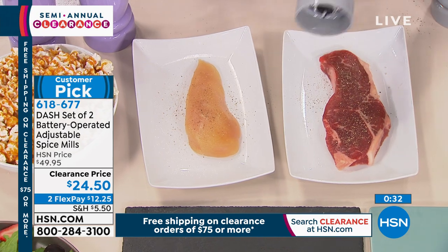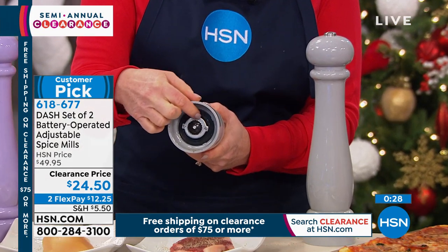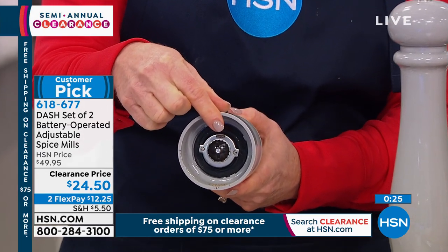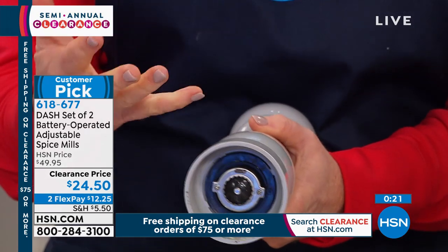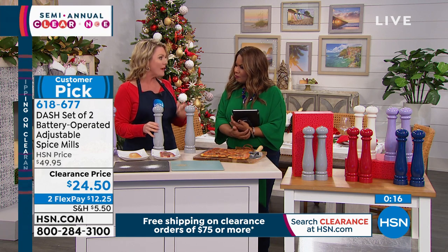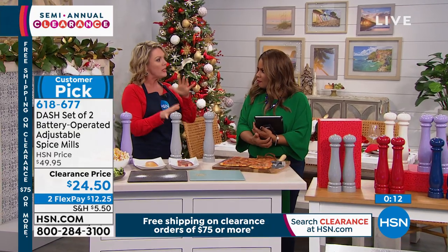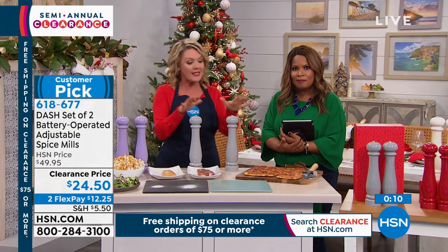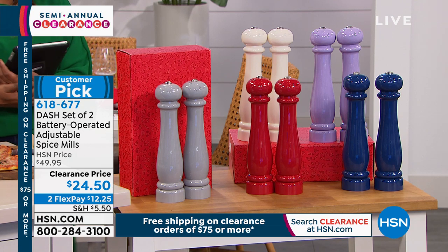I'm very impressed. You have control over the coarseness of your grind on both the salt and pepper — you can use a sea salt crystal for a coarser grind, and a peppercorn for fine or thicker pepper, however you like it. A lot of people like white pepper versus black pepper. If you like different ones, that's a good reason to pick up two — you're never reaching for the one you want.